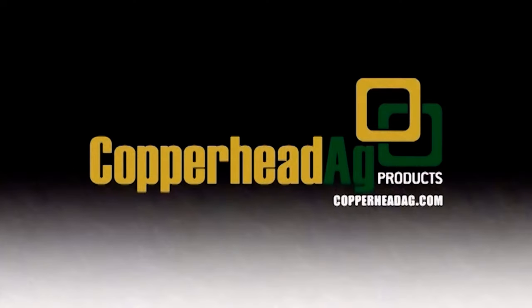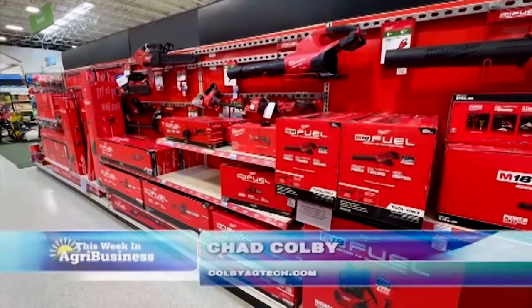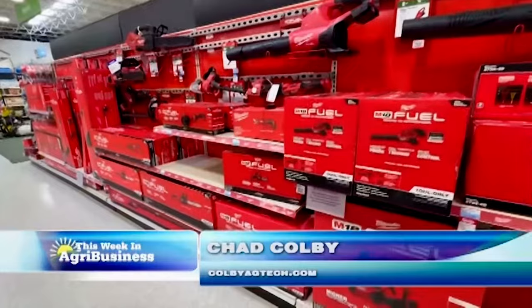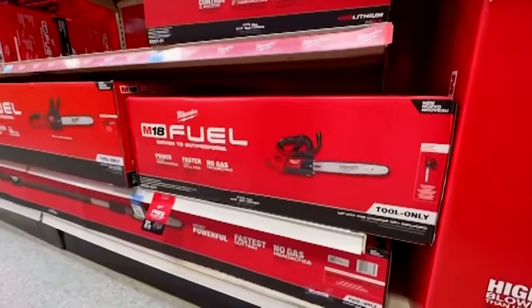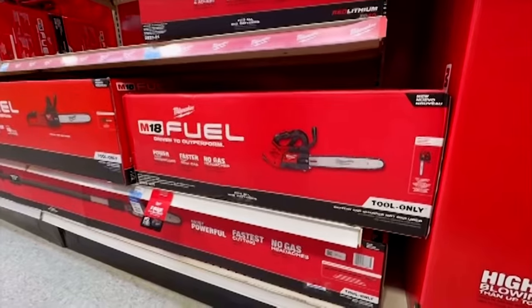The Ag Tech is brought to you by Copperhead Ag Products. Visit CopperheadAg.com for more information. Warm spring weather brings the chance to be outside, which means Chad Colby gets to play with some more power tools. You're definitely right — I love the latest in cordless power tools. And on this week's tech segment, I'm going to feature a top-handle chainsaw.